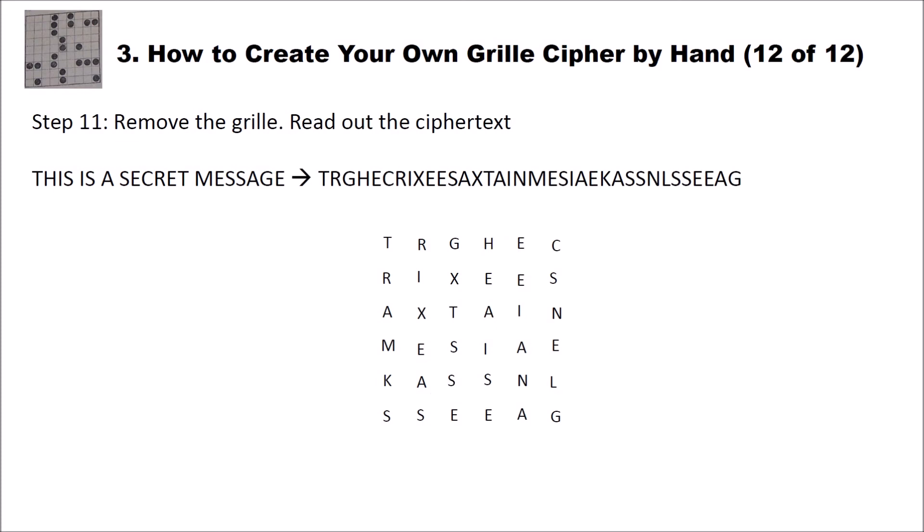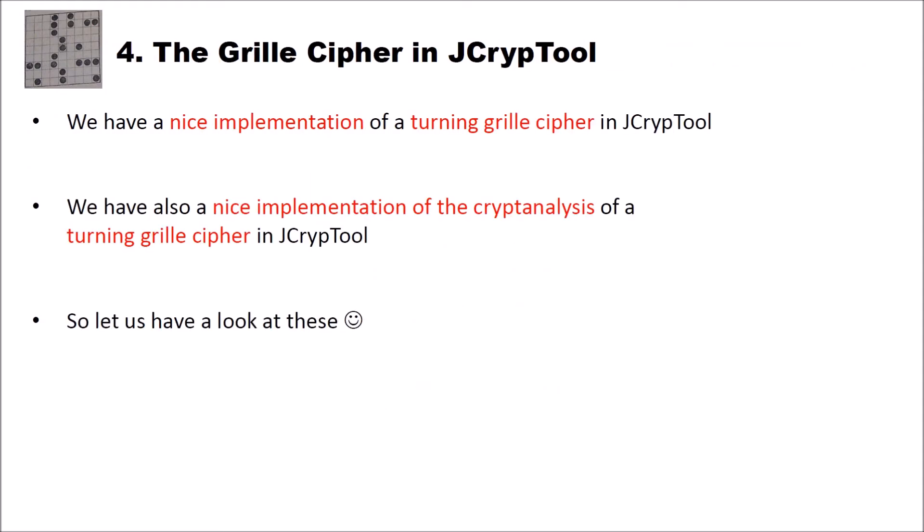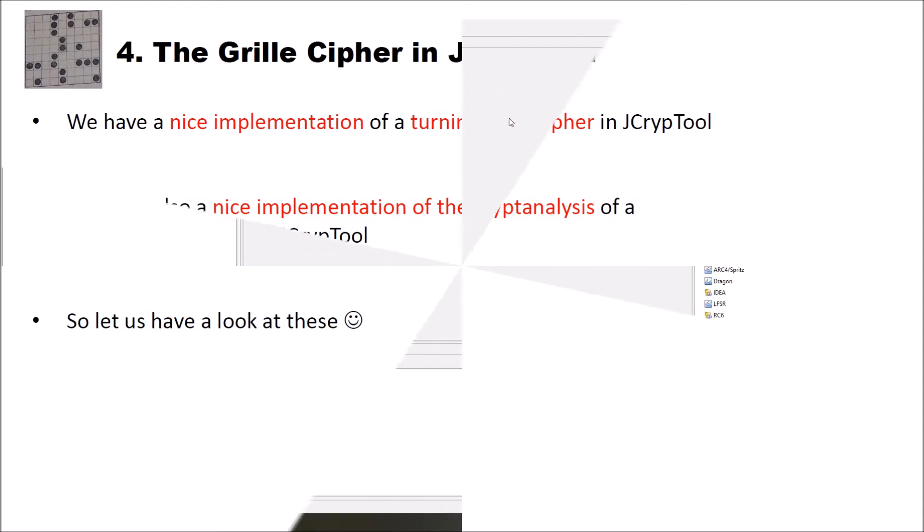And this is how you can create your own grill by hand — it's really easy and straightforward. Now let's have a look at a more modern tool for creating and using grills. We have a nice implementation of a turning grill cipher and also a cryptanalysis of a turning grill cipher in JCrypTool.